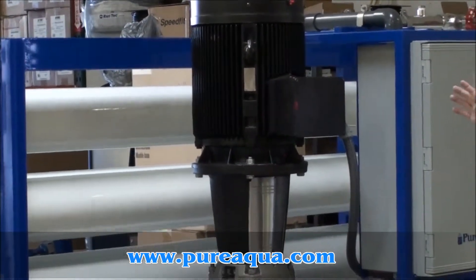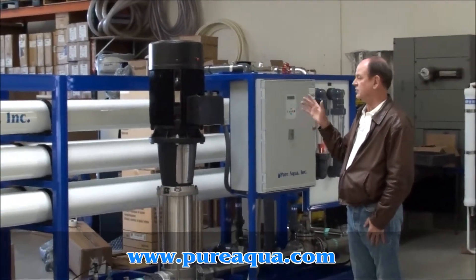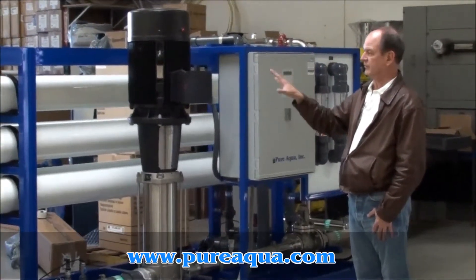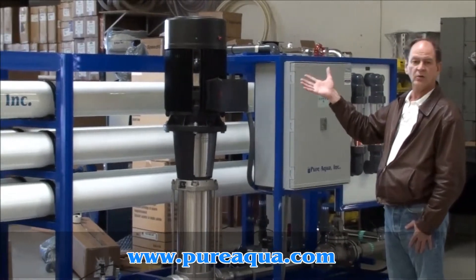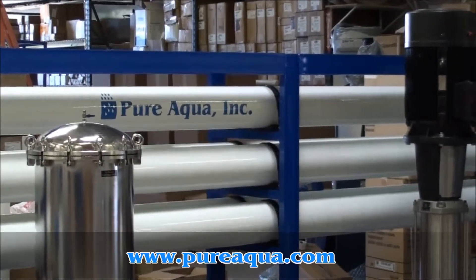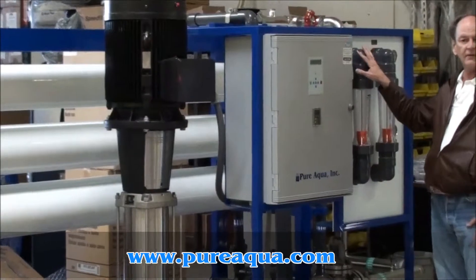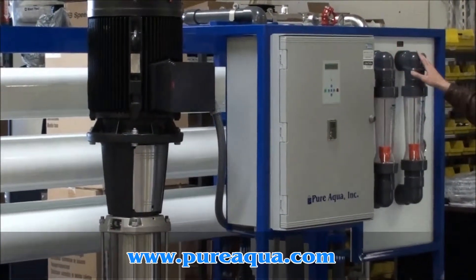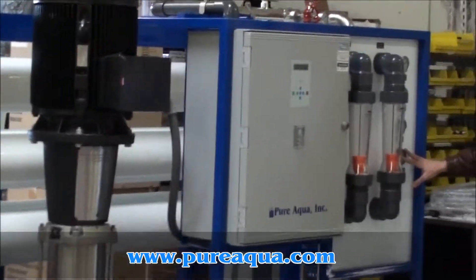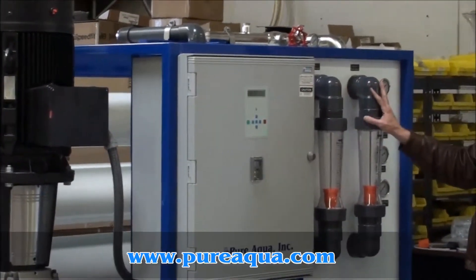We'll be using 36 Hydranautics ESPA2-plus membranes in a 2-1 array — 24 membranes in the first bank and 12 membranes in the second bank. The system is controlled by an advanced microprocessor, and we have gauges, flow meters, four different pressure gauges, a reject flow meter, and a product flow meter.